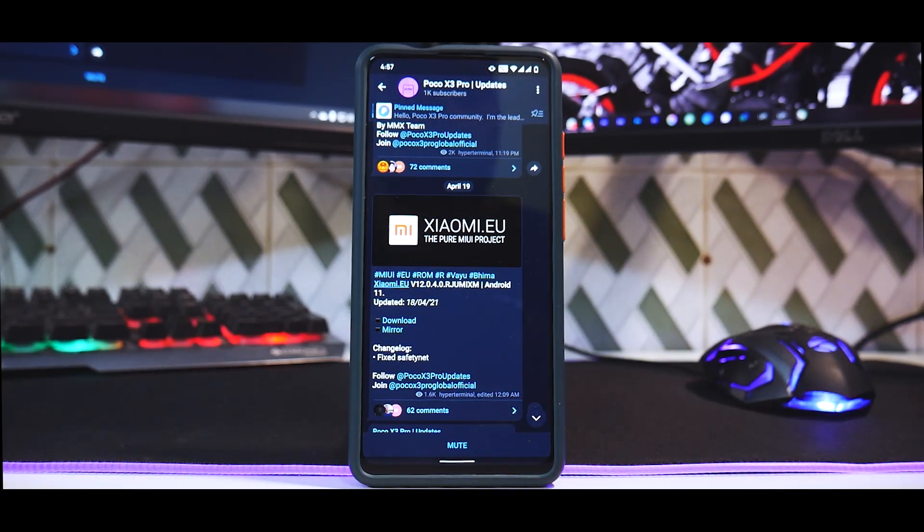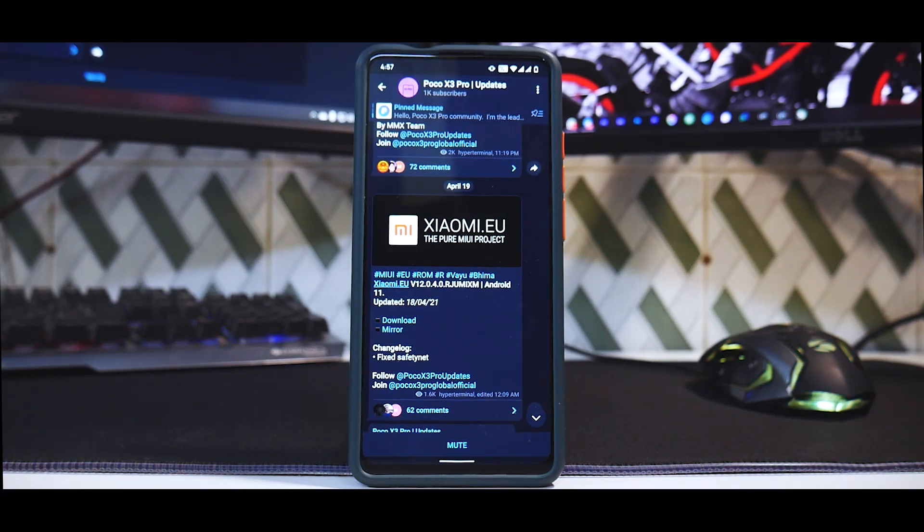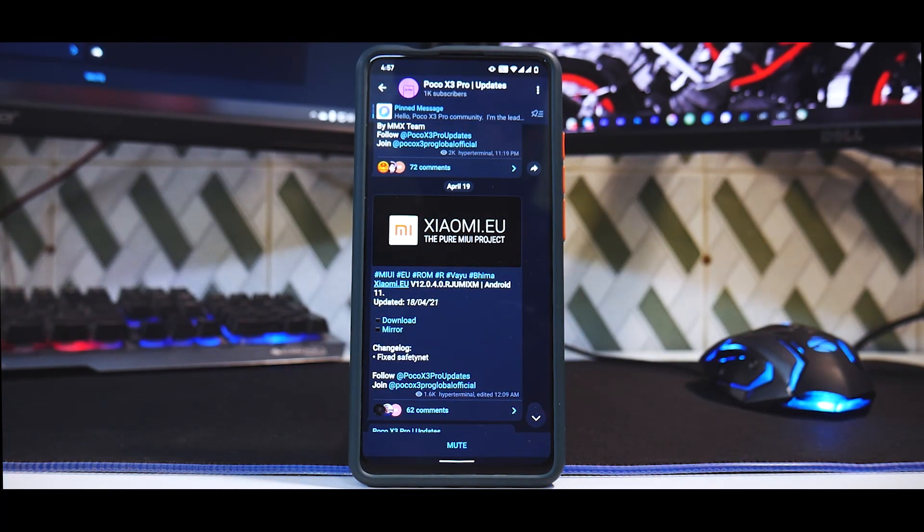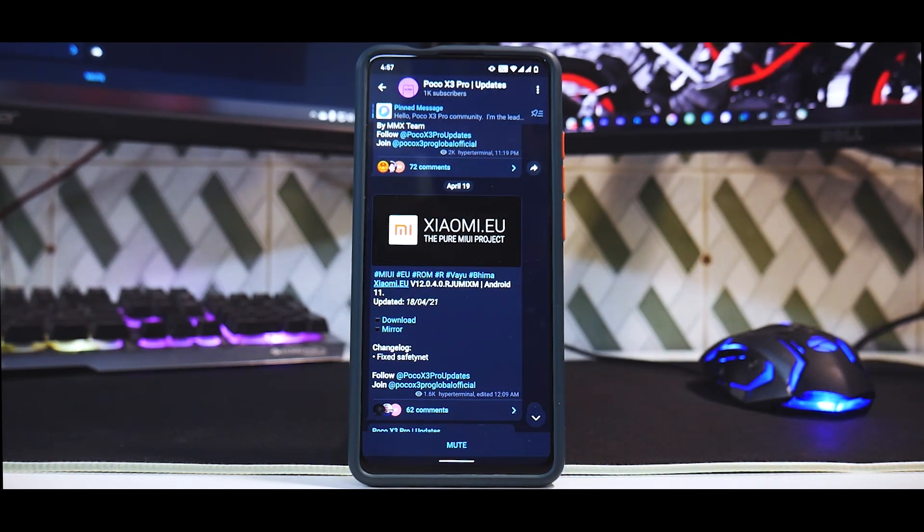Hey guys, welcome to another video at Phone Ops. Today we are talking about the Poco X3 Pro. The K20 Pro is just there for some reference, but the video is about the Poco X3 Pro. We're going to flash the first custom ROM on this device, which is xiaomi.eu.